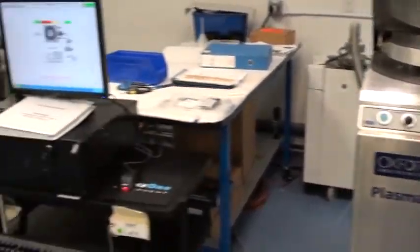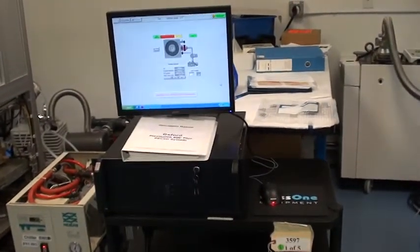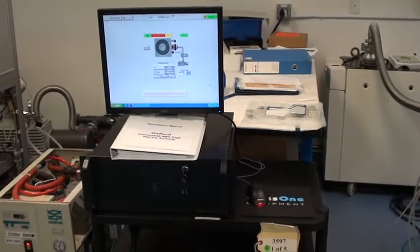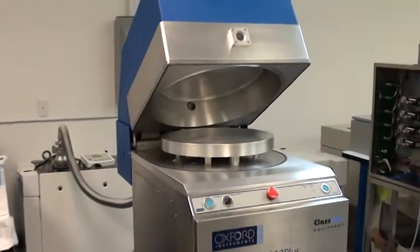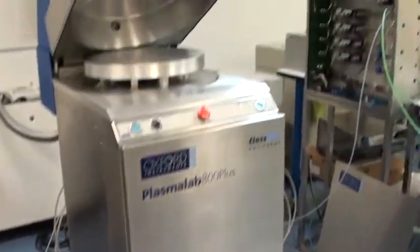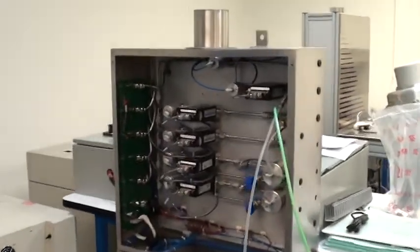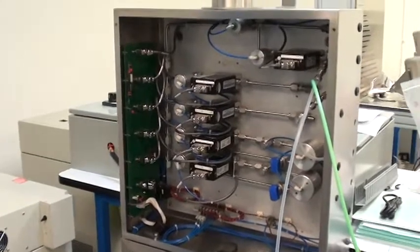The control computer system is running the Oxford PC2000 on XP Pro. A process module with heated 16-inch work area chuck. Gas cabinet has four process gases and a clean channel O2 MFC.